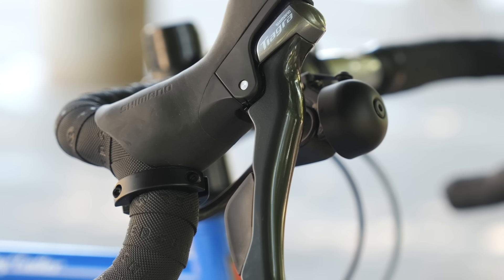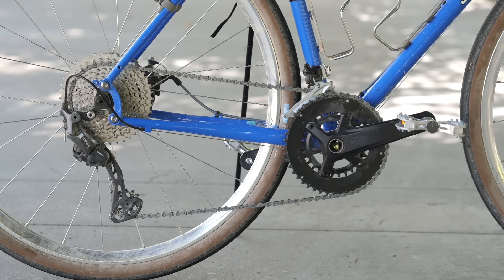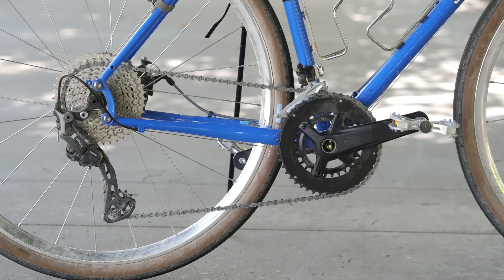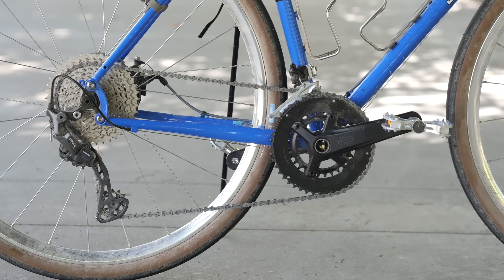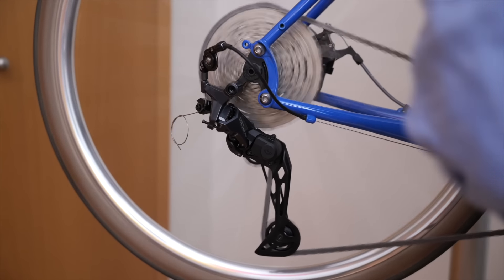So what did we learn? Tiagra 4700 is an interesting anomaly in Shimano's 10-speed lineup. GRX rear derailleurs are some of the most capable on the market, and there's a lot more flexibility between speeds and groupsets than meets the eye. This is why I love mechanical — if the gearing doesn't work for you, there's a way to build a very non-standard drivetrain. With electronic, you're pretty much stuck with what you're given. The trade-off is control and customizability for convenience and a lot of money — so personally, no thanks.